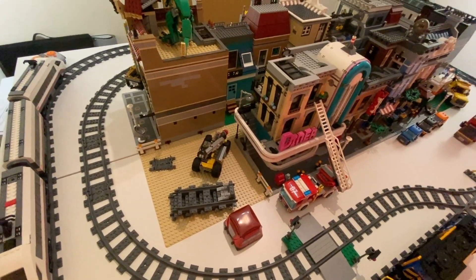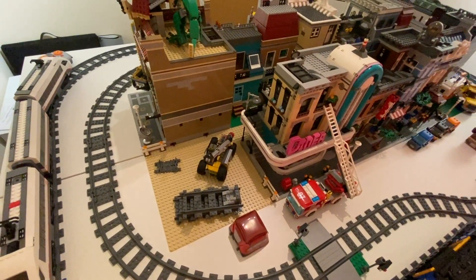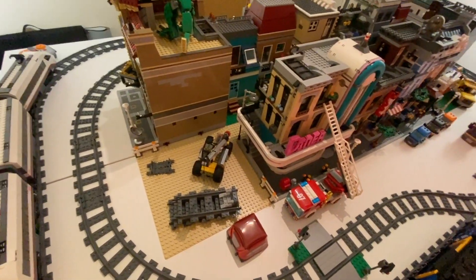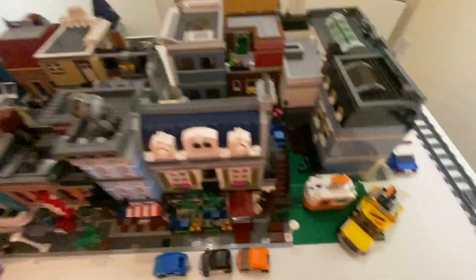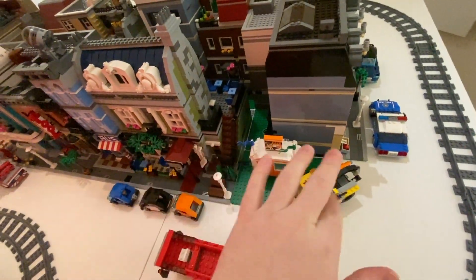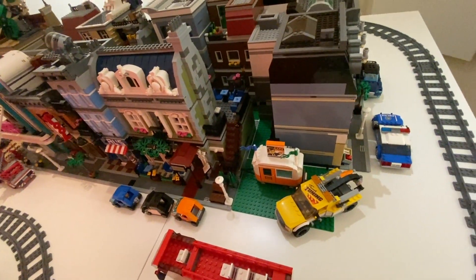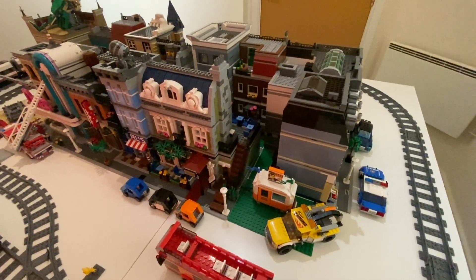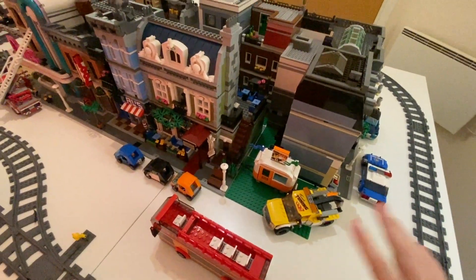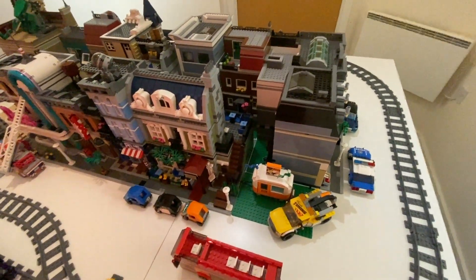I'm currently trying to sort out things like taxes, water bills, electricity, and deposits and all that nonsense. Because Assembly Square is like one and a half base plates, I currently have half a base plate of space here which just looks a bit weird. So I'm going to maybe look into sorting out my own custom building of some kind, or just figuring out some sort of space to fill it. I'll figure it out — again, if you have any suggestions just let me know.